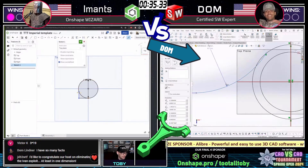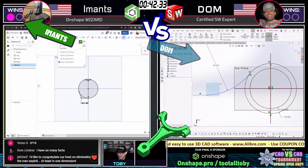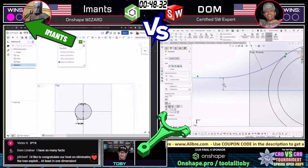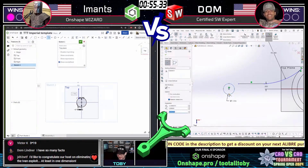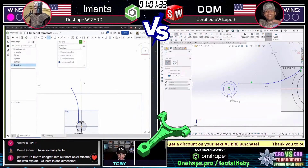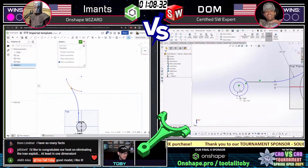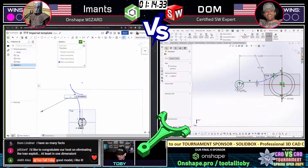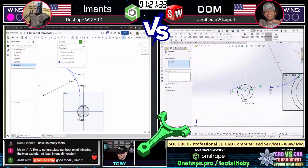Dom is fighting for his life on the right — he knows he's got to get this one. He's got to lock this point down or else Imants is going to move into our heads-up finals match. Imants on the left just taking his time, figuring it out. He says, 'I got this, I'm just going to plan this out.' A lot of tricky geometry in this one. Both of our runners are creating the initial sketch looking down from the top, but things are going to start getting tricky when you get up to that other end of the connecting rod. That pocket going through the middle will be interesting to watch as well.